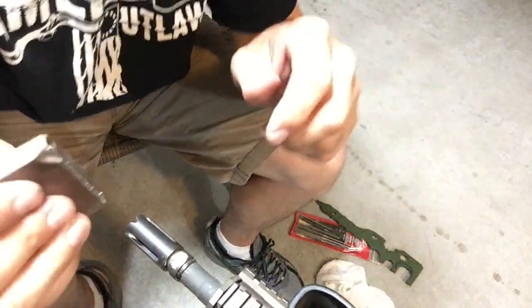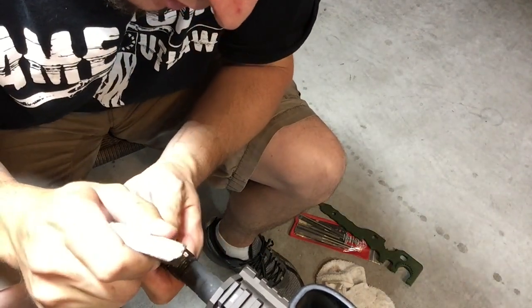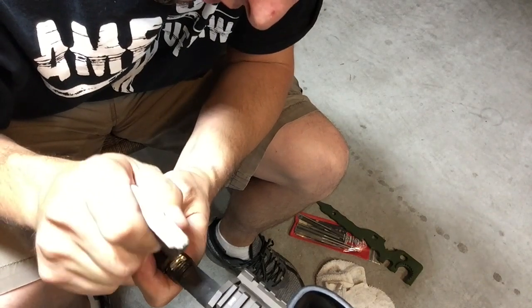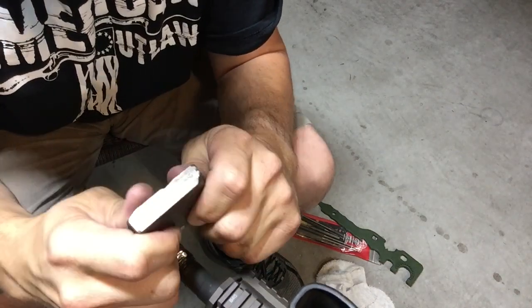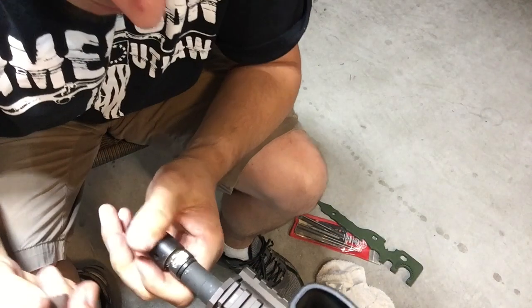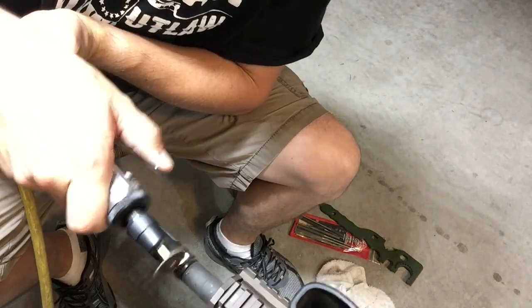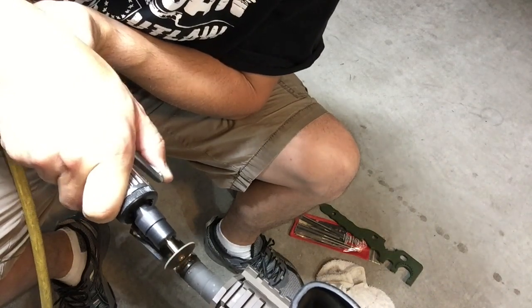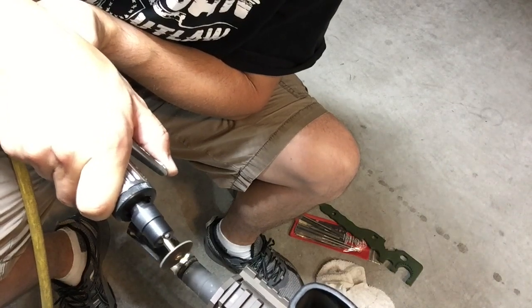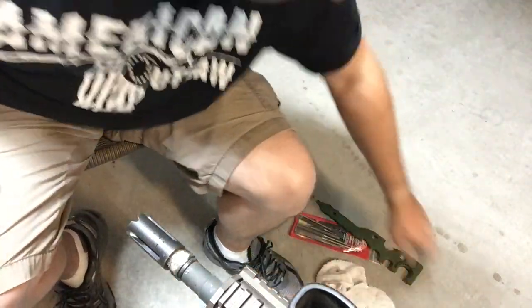I don't know if you guys can see — it really does look like that pin should just pop out. I mean, it's moving around. It's still attached somehow by the welds. I'll grind it down just a tiny bit more. I'm not real comfortable going any further than that.